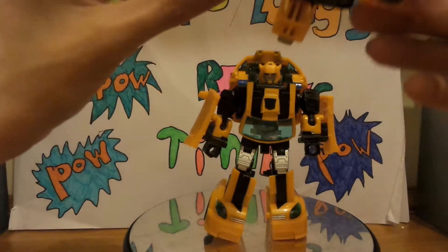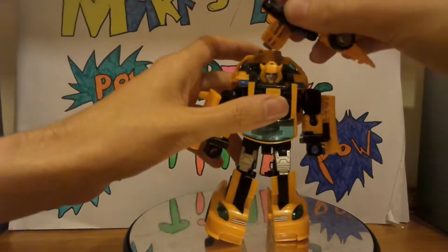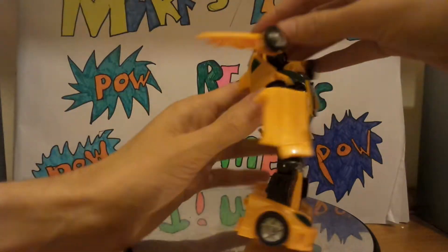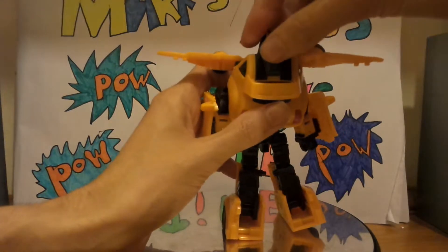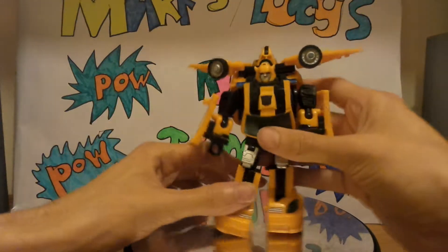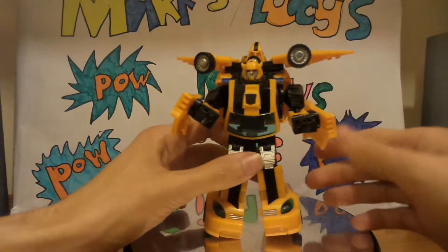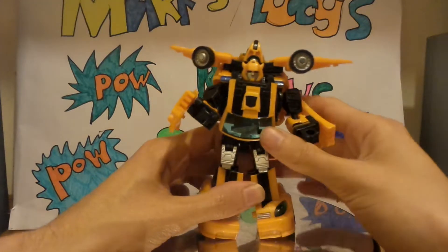To add this part, what we want to do is open up the little tab, push it down, and it will tab into the back of the car mode — right there. Make sure it's all tabbed in properly. And there we go — there's Bumblebee in robot mode.